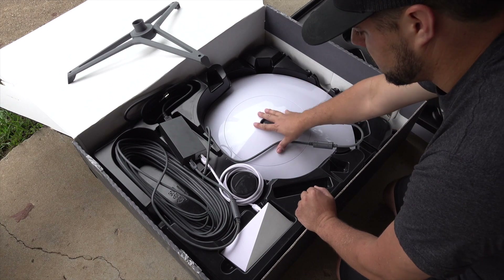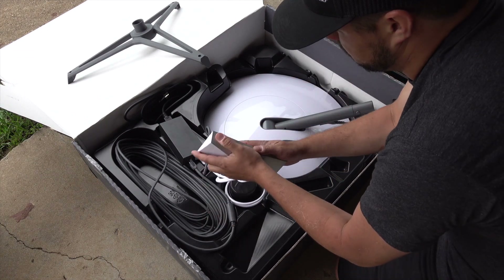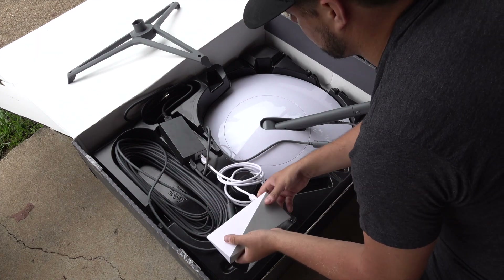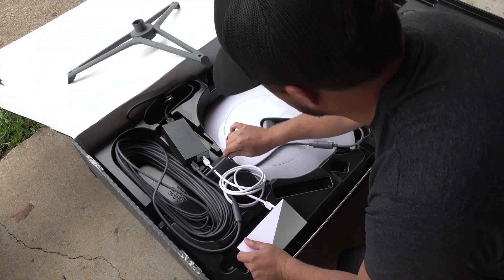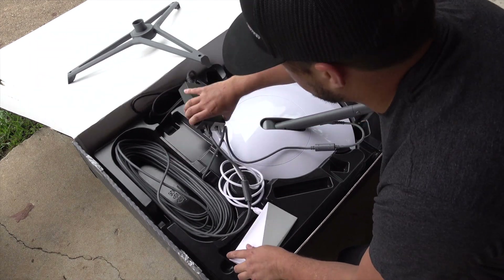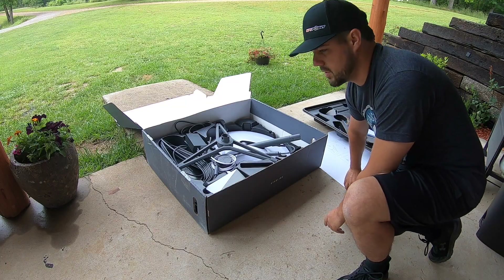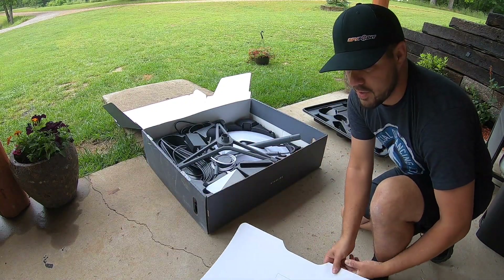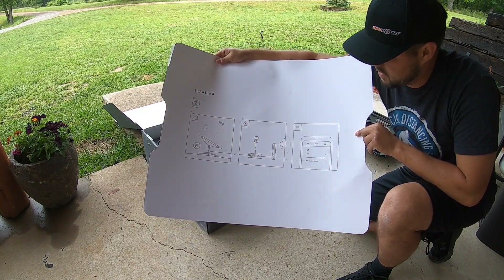So we pretty much have: the base — this is the standard base that comes with it. They have other options on their website for roof mounts, which I'm probably going to end up getting, but this is made for flat ground and yards. Then you have the dish, and this is kind of like the modem or transponder. You can tell it's already hooked up, which is pretty awesome. I'm going to unload this box right here under the porch since it's raining on and off. The instructions are pretty easy.